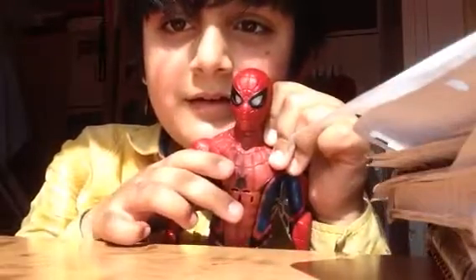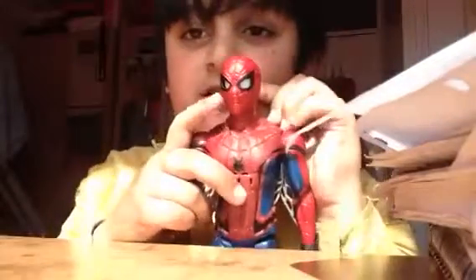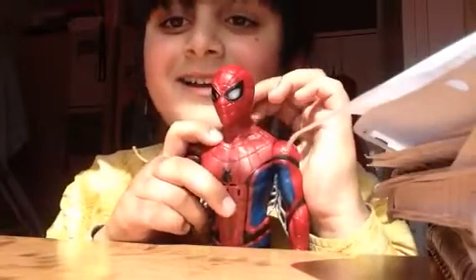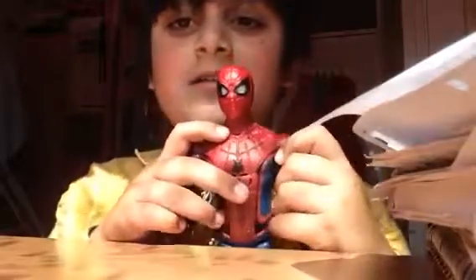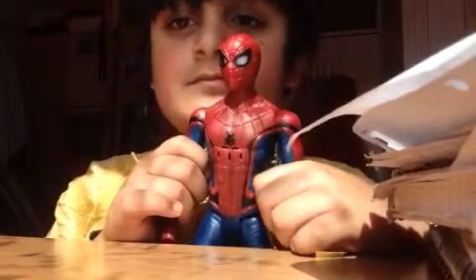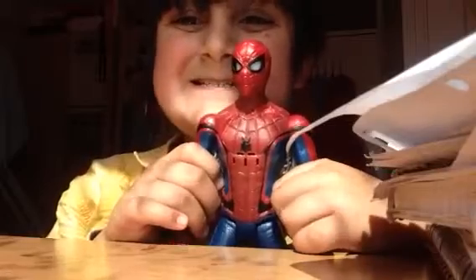It's up to me to stop the vulture. Didn't you just see it? I love this mask. It helps me focus my spider sense. How'd you like my new suit? Me and Iron Man built it. I'm your friendly neighborhood Spider-Man. Yes!